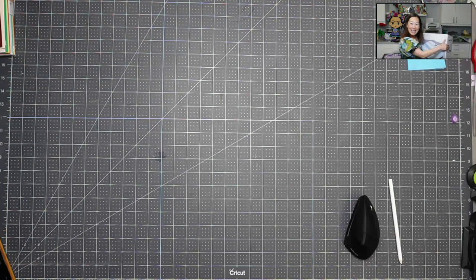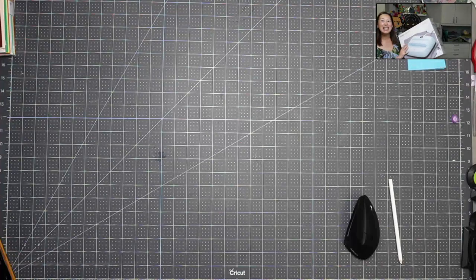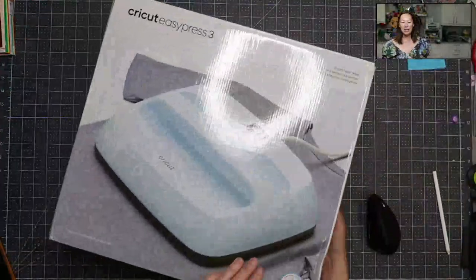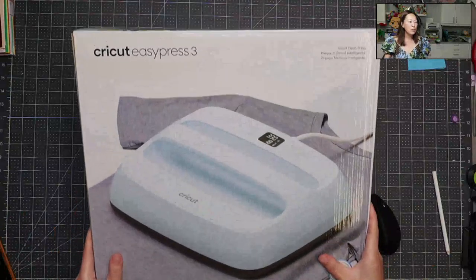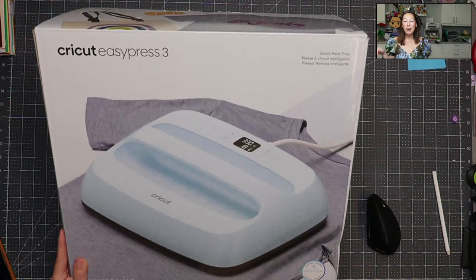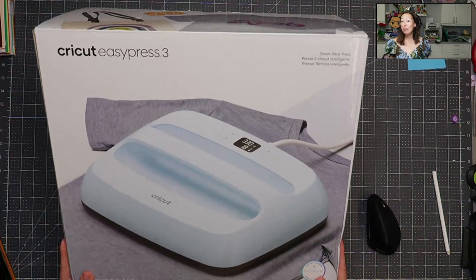The one I got to work on and test — they sent it to me early — is the Cricut EasyPress 3. Let me show you what that looks like without the light shining on it. Check out the TikTok or Instagram video, whichever one you use, or both.